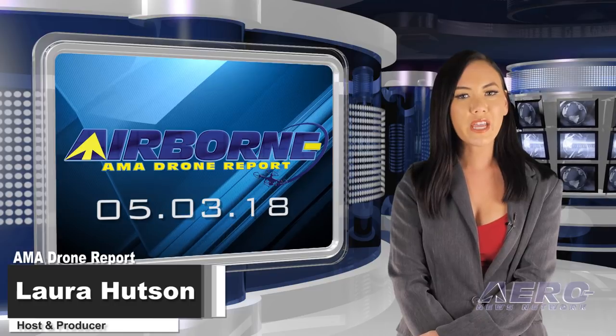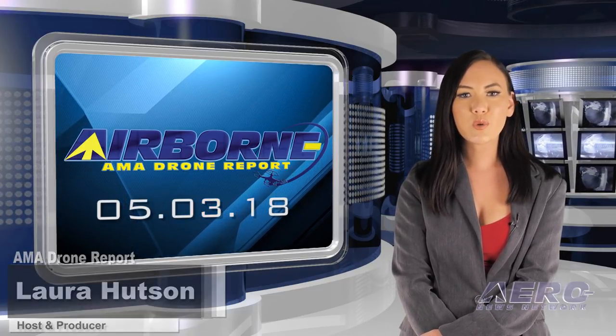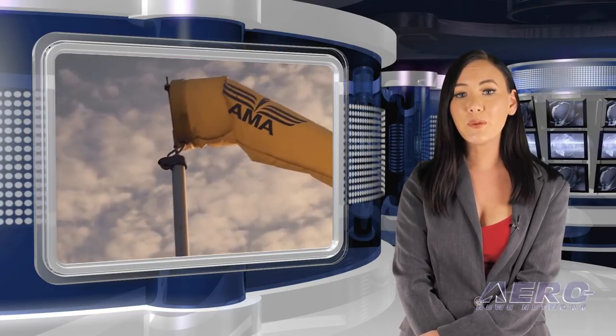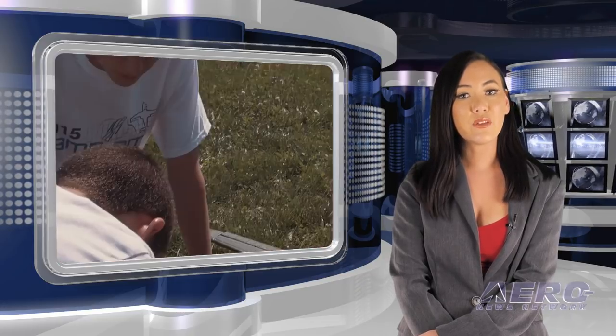Hello, I'm Laura Hudson, welcome to Airborne's AMA Drone Report on AeroTV, a weekly news program covering the recreational drone world in partnership with the Academy of Model Aeronautics — one of the oldest and most respected aviation organizations in the world, with more than 200,000 members and 2,400 clubs across the country.